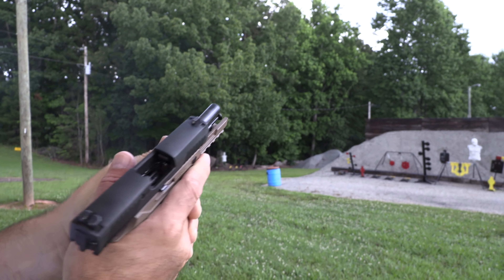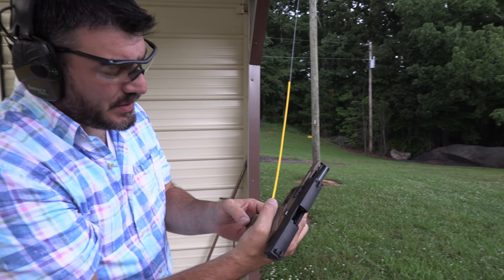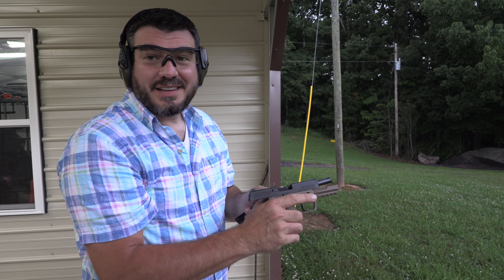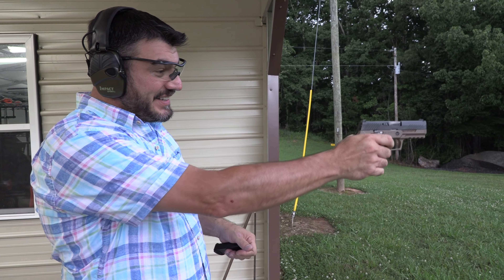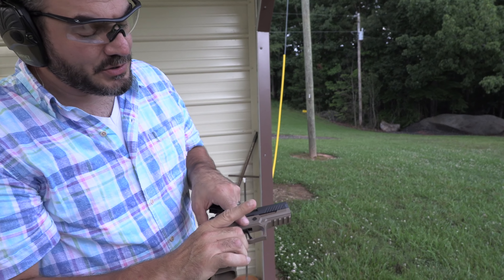That's nasty right there. That ammo is hot, hot, hot — like 1250 feet per second. But it's good. That Apex trigger, man, a huge, huge difference.